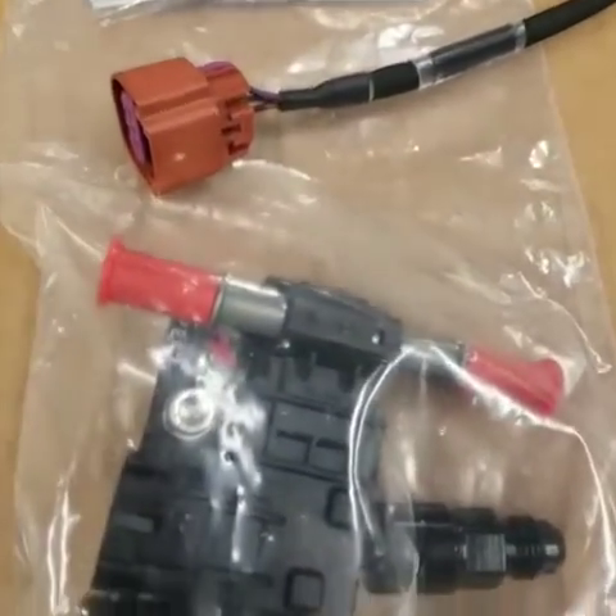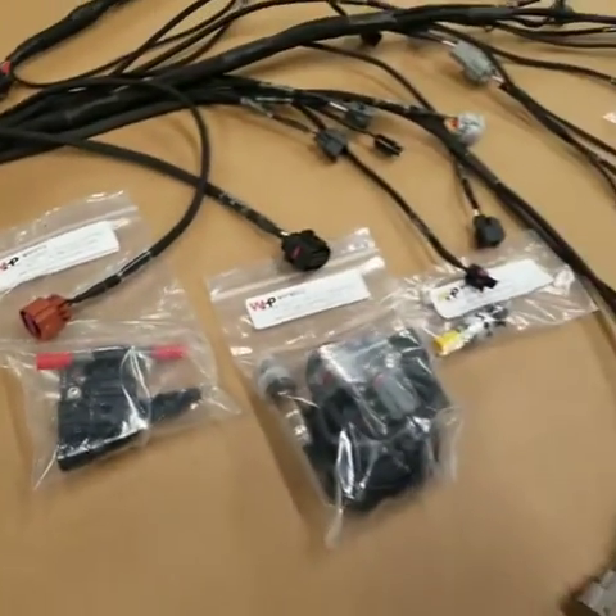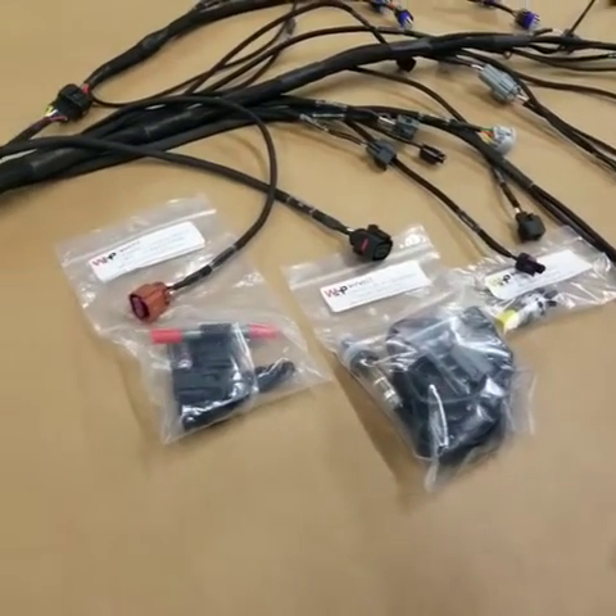What we do for you guys is wire these sensors directly into the ECU so that you can use safety features. For example, if you run low oil pressure, it'll turn the motor off.